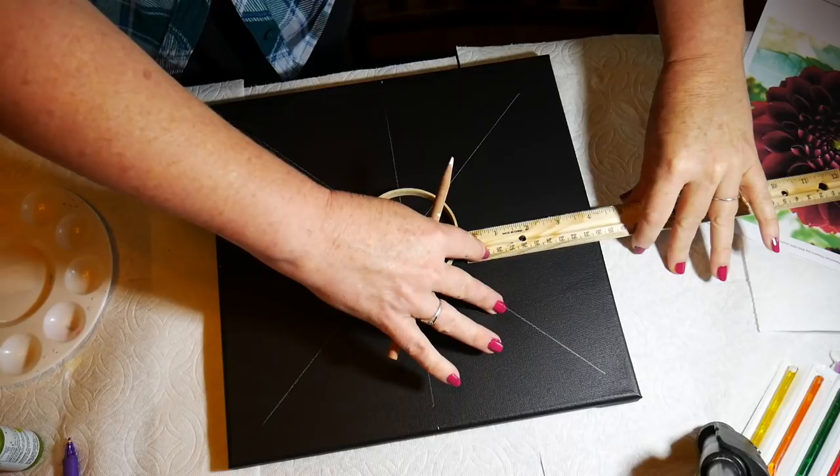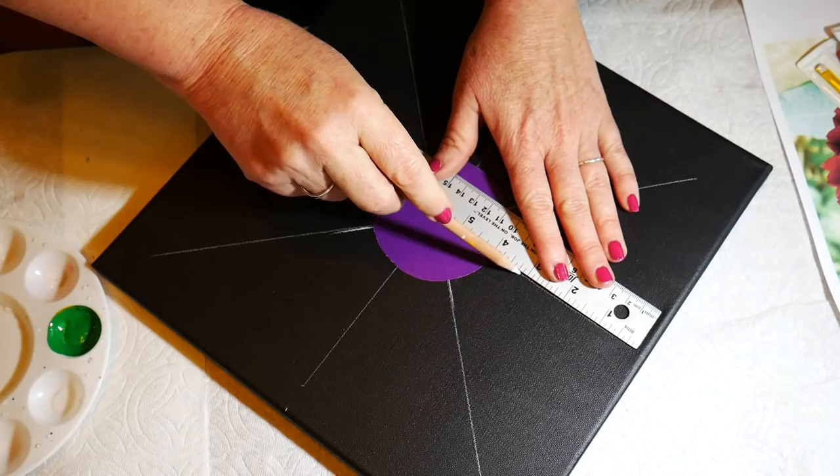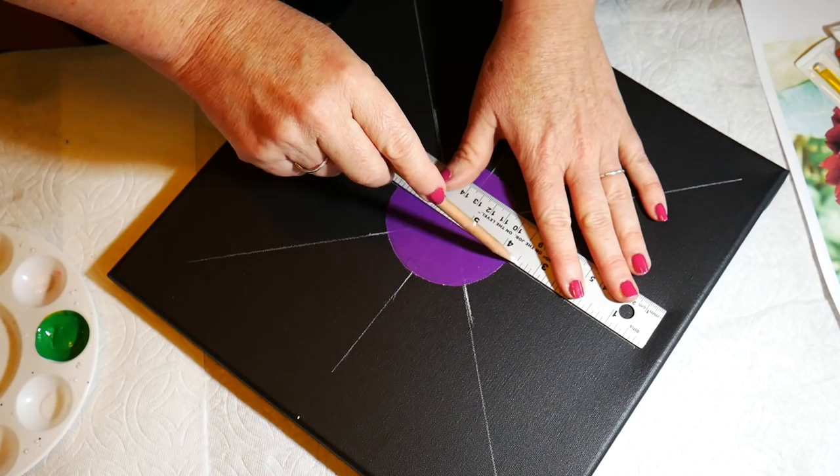Here are some of the colors we're going to use — some very bright reds today. I'm going to make a grid on my 12 by 12 canvas, and then I'm tracing a small embroidery hoop in the middle and painting that purple.